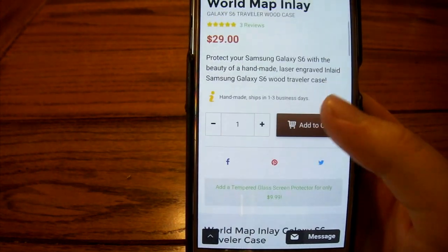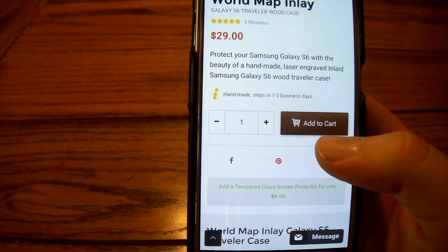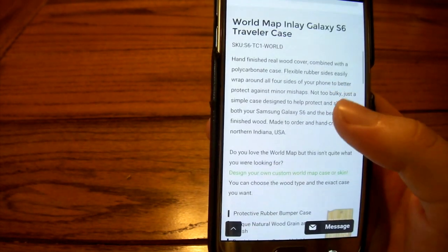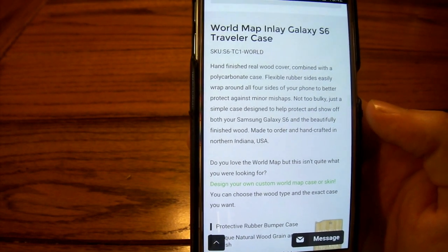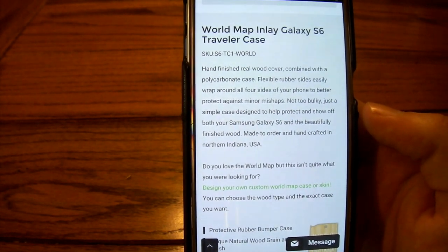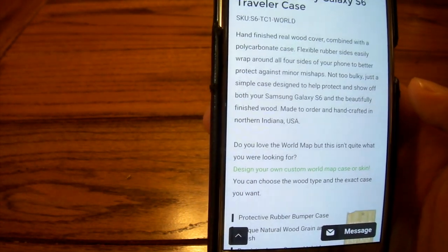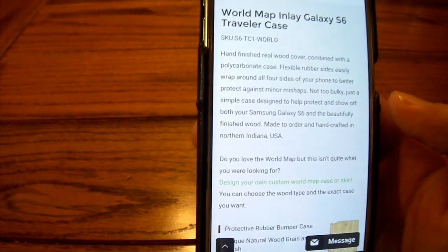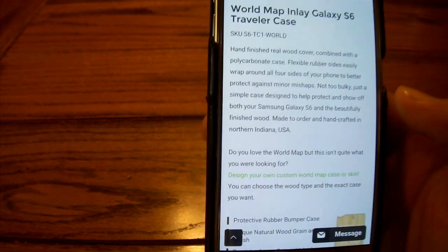This one will run you $29. It does come with free shipping if you opt for that — I paid a little bit extra to get it faster. It's a hard-finished real wood cover combined with a polycarbonate case, with flexible rubber sides that easily wrap around all four sides of your phone to better protect against minor mishaps. This is not your butterfingers case — it's for your general everyday use, not for playing hacky sack with your phone.